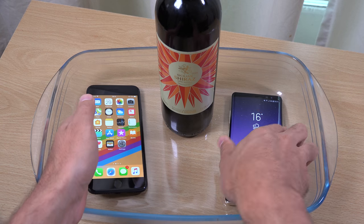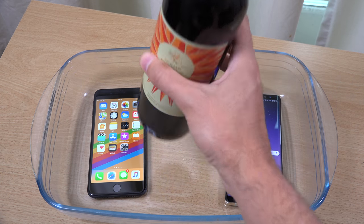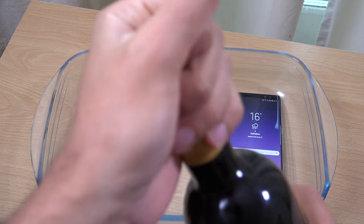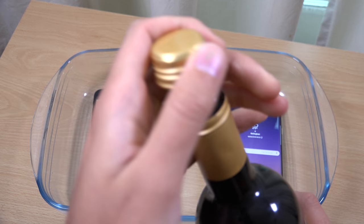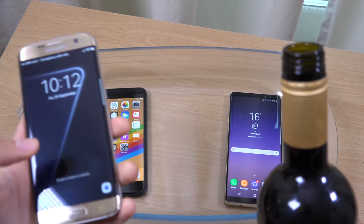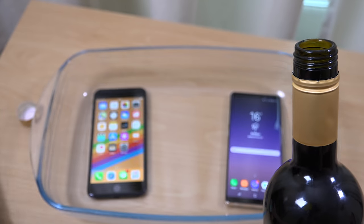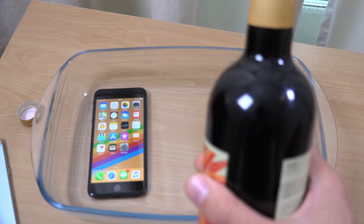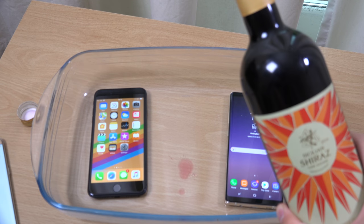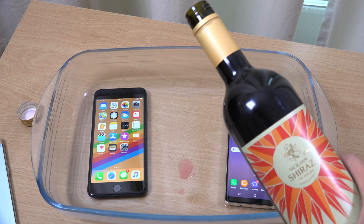We're going to check the speaker as well and the touch recognition. So let's just do the honor of opening it. And we're going to time it for three minutes using Old Faithful, which is the S7 Edge. So three, two, one, let's go.